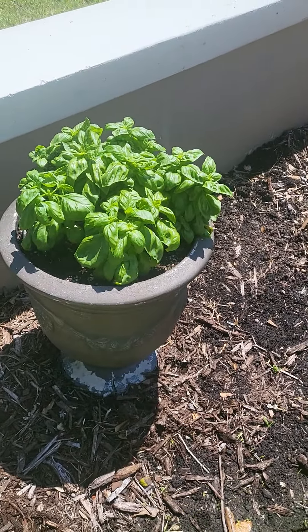So let me show you guys — let me turn it around. Let's look at the basil right here. If we get close, you see right there, it's going to start to flower.